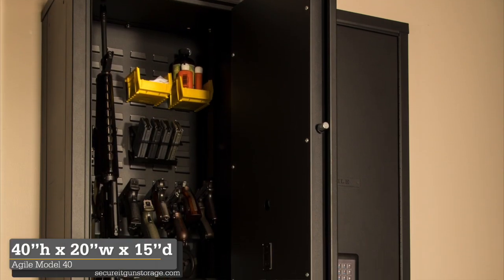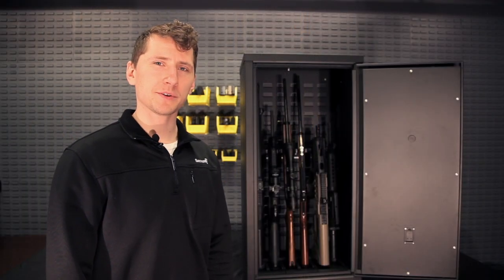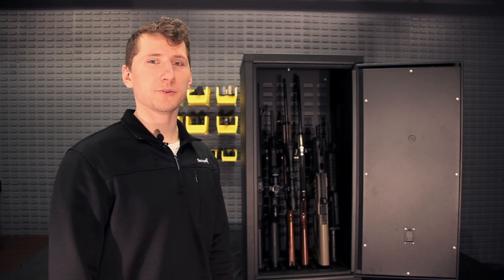The Agile Model 40 is 40 inches tall, 20 inches wide, and 15 inches deep. If you stack it on top of your 52, it's going to be 92 inches overall.